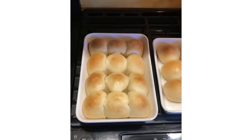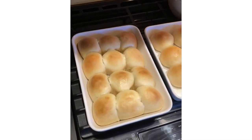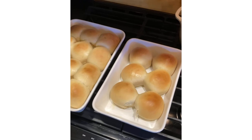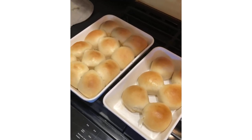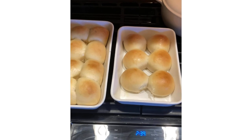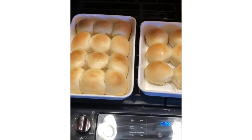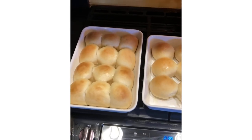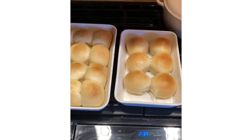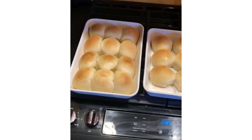So there you have it — our attempt at Leanne's Hawaiian roll recipe from Mennonite Farmhouse. We attempted to make them and they look pretty good. I'm going to eat these tonight with some shredded barbecue rabbit sliders with homemade coleslaw on top. We'll make sure we post a video of that later for you guys. Those are Leanne over at Mennonite Farmhouse's Hawaiian rolls that we've made.